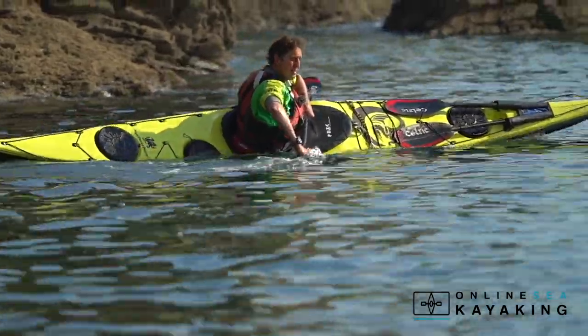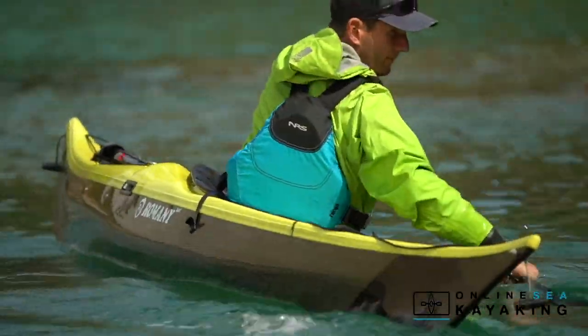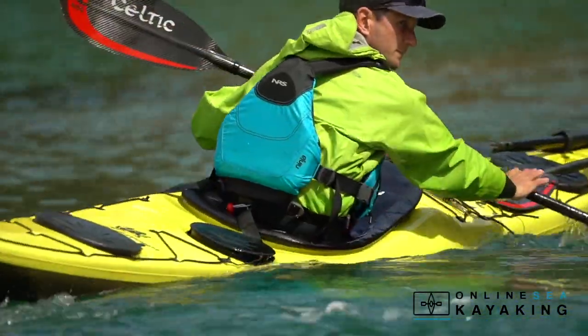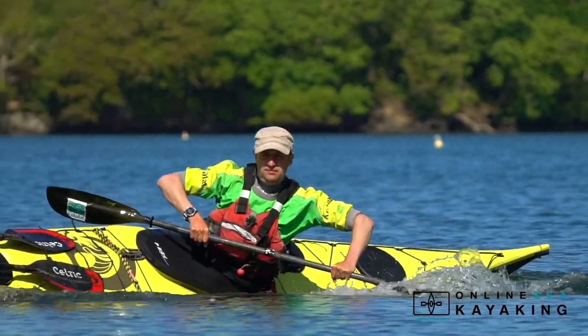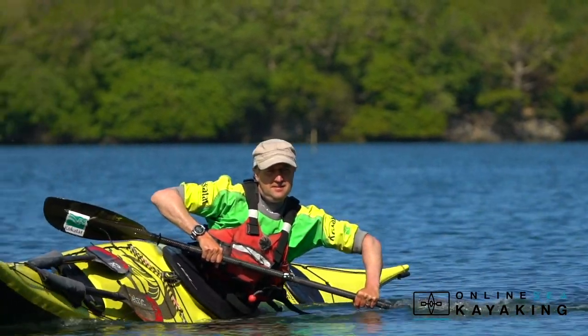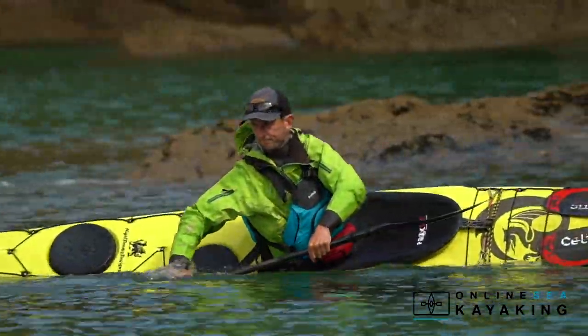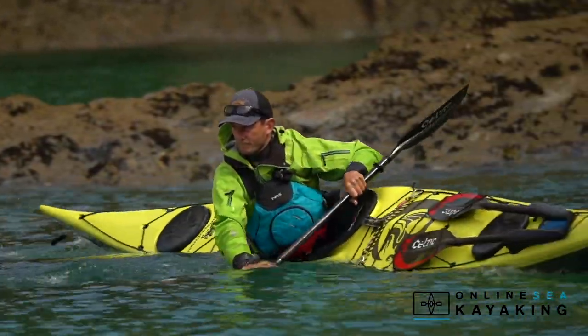Inside edge turns are where we tilt the kayak into the direction of the turn. They're often combined with reverse sweeps or often with a low brace. They're a great way of turning the boat quickly where support and stability is a priority and perhaps carrying speed out of the turn isn't such a major concern.